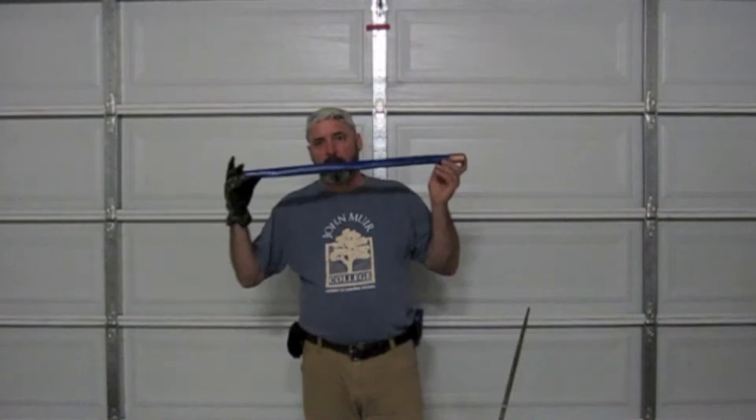The cordage will be there and it will be useful. We can use it to change how we carry this — we could pull off some of that cordage and make a back sling so we can wear our sword on our back, wear it on our side, hang it, or just stick it in our belt. We have a lot of options because of the way we're doing this.